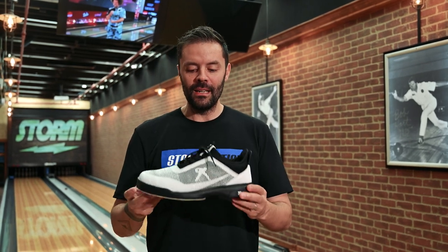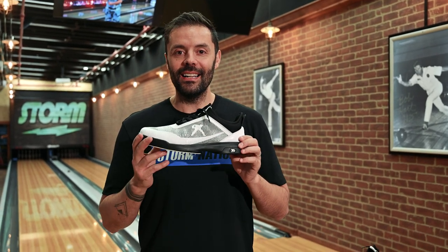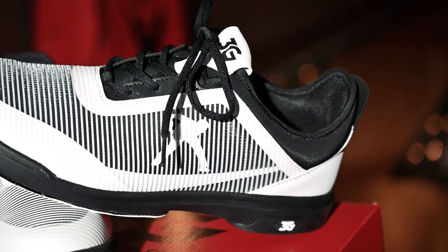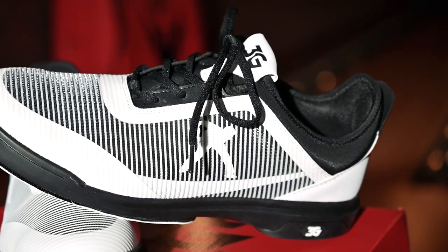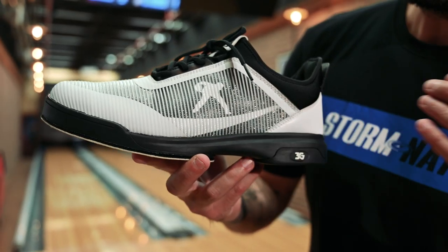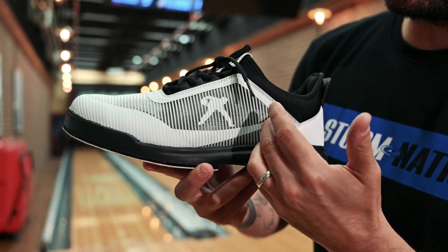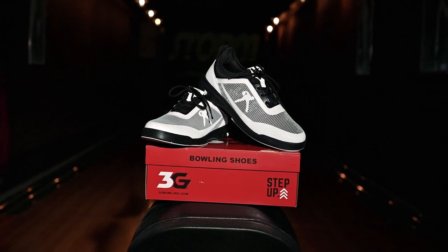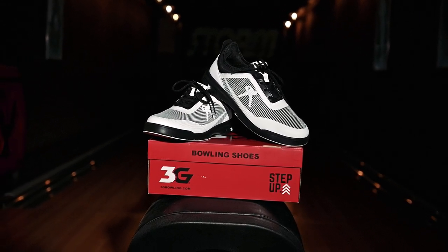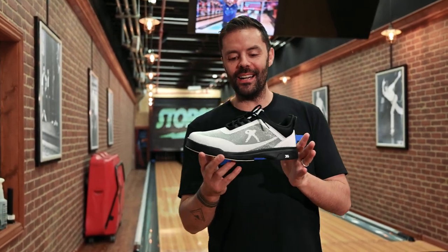The 3G Belmo MVR is in the catalog right now and it is available. The design is epic — we've been able to create this effect where the Belmo logo sits behind a kind of slated texture. It looks incredible in hand. It is a really sporty and athletic shoe, which matches the name — Mover, MVR.